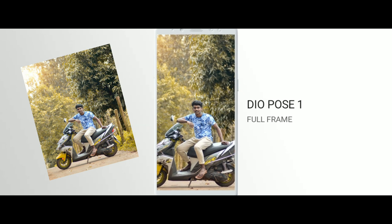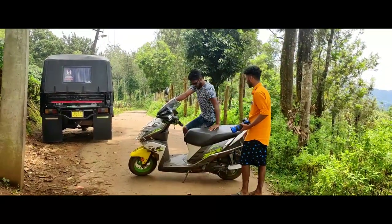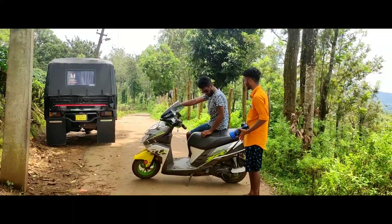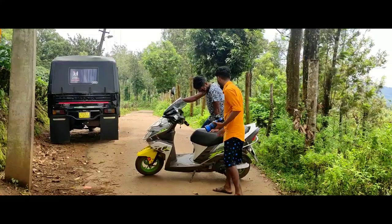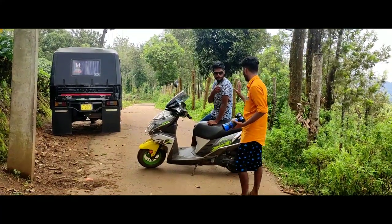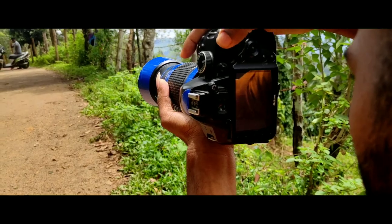You can see it in full frame. For this photo, I will show you one of those photos. The video — I'm going to draw a photo in half frame, so I'm going to draw a photo of the bike and put it on the map.